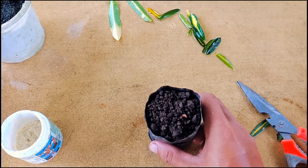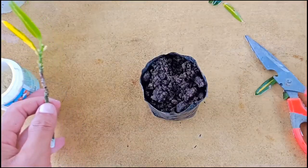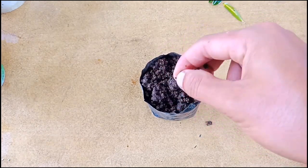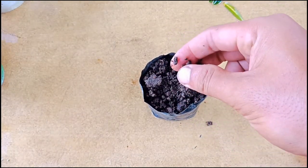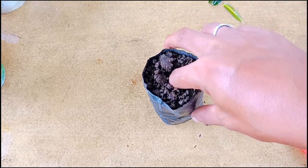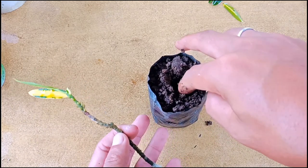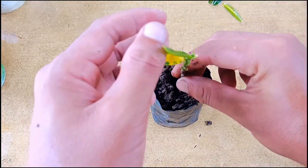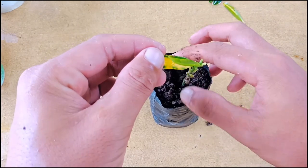The most important thing is the soil mix should be good for planting cuttings — it should be well-draining. I've used vermicompost, coco peat, and garden soil, with a little bit mixed here. I'm making a hole with my finger — you can use a pencil or a stick. Now press it gently.